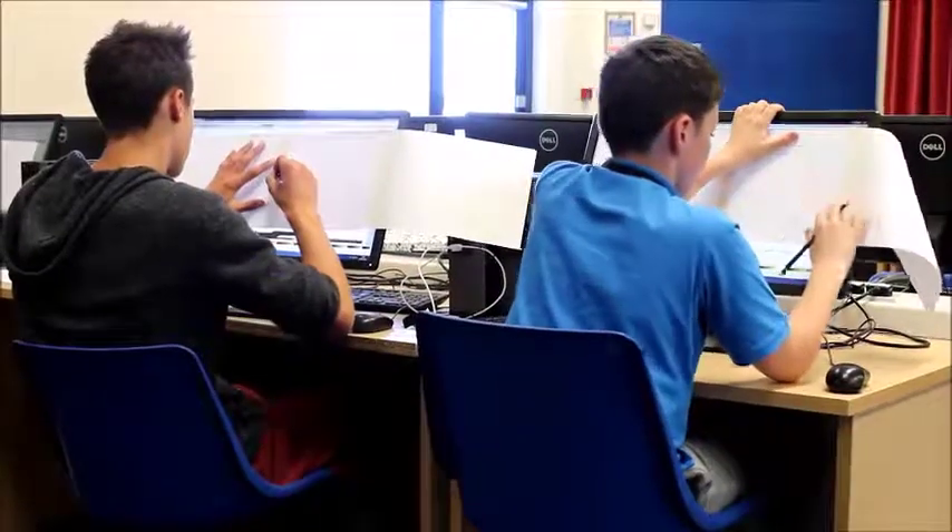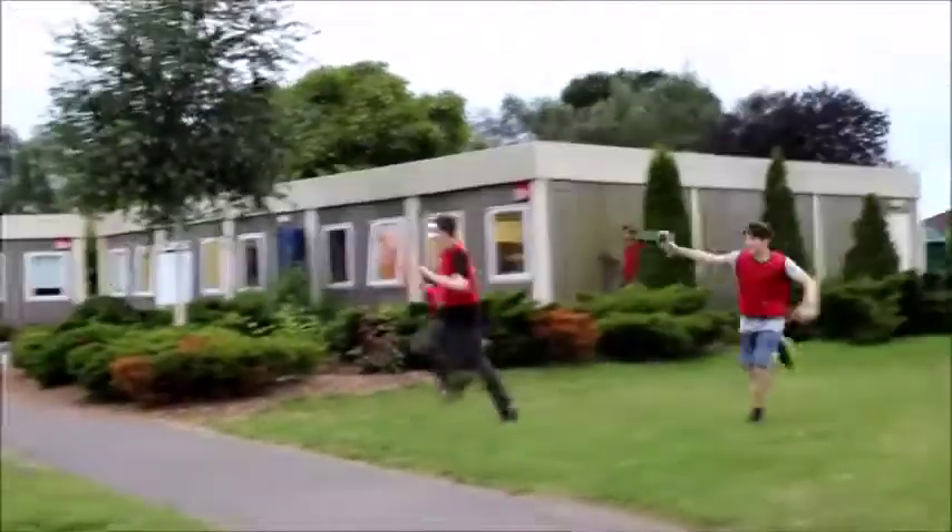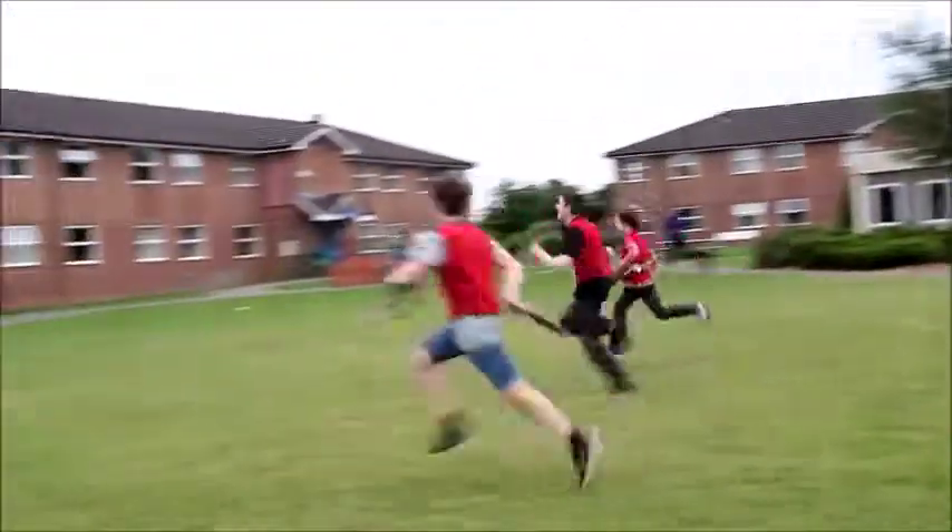Each student takes away two of these guns with them, which they can use so they can find a friend to play with. If there are more guns, they can also use an access point and an app that we've listed for phones to control them.